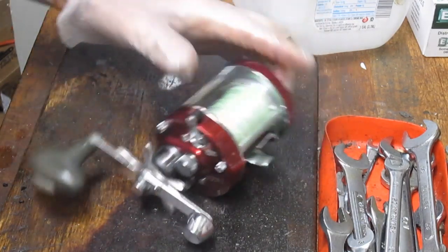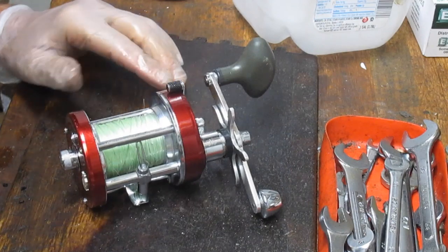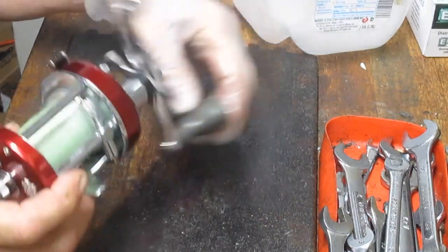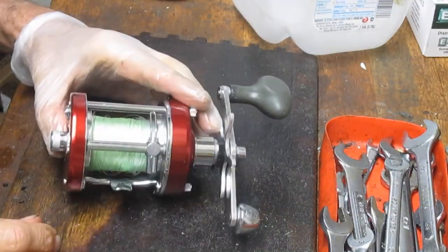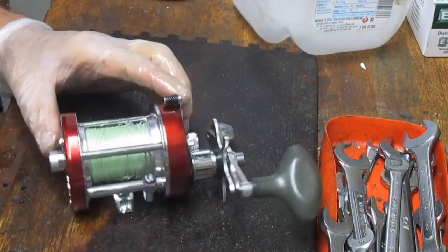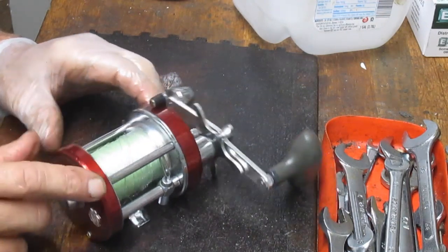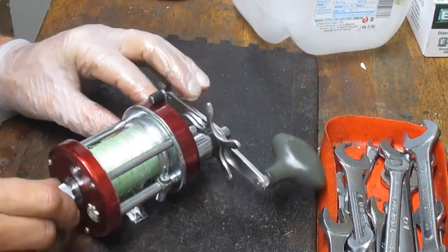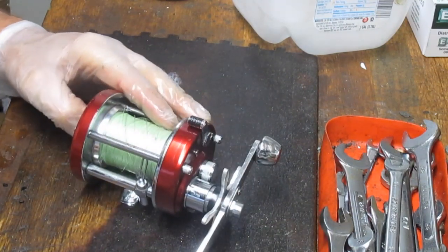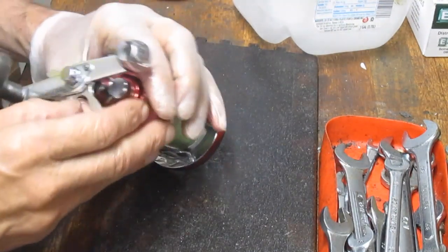Hi, this is Dennis with Second Chance Tackle. Today we're going to work on another Ambassador. There are folks from time to time that like to see a different version of it. This is a left-handed Ambassador — the 7001. The odd numbers usually indicate a left-handed crank. The 7001i is pretty much the same as most Ambassadors out there. This one's been complaining of a roughness when letting the line out. It looks pretty clean, so my guess is it probably has some grime inside, maybe a broken piece of line or something. We're going to take it apart, show you how to service it, and put it back to work.